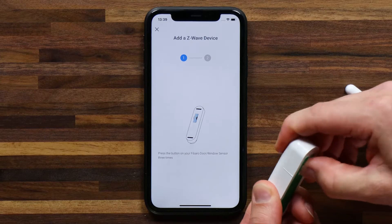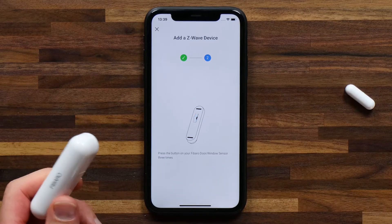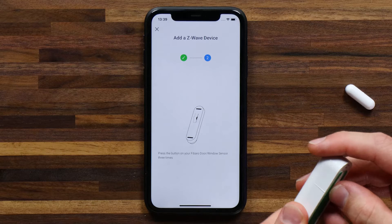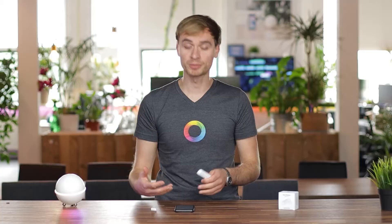So if I press this in three times — one, two, three — then I get a little check mark and I've moved on to stage two. Now with most Z-Wave devices this is a common theme: you press the button three times and you press it again three times. So let's do this again — one, two, three — and the pairing process is now complete. Now I wait until the device has been added to Homey.